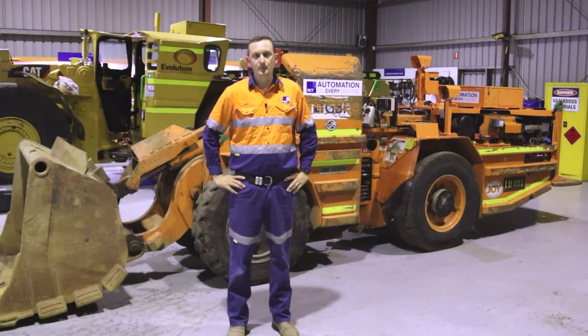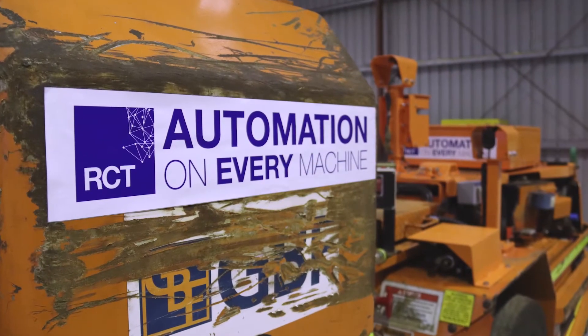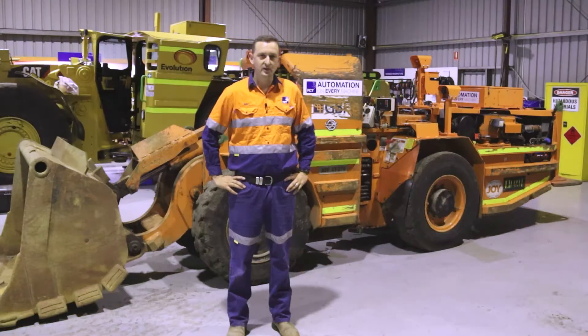Hi, my name's Rick Radcliffe and I'm the branch manager here at RCT's Kalgoorlie branch in the Eastern Goldfields of Western Australia. This video is to give you a brief overview of a project we've recently completed installing RCT's ControlMaster product to this Joy LT270 underground loader.